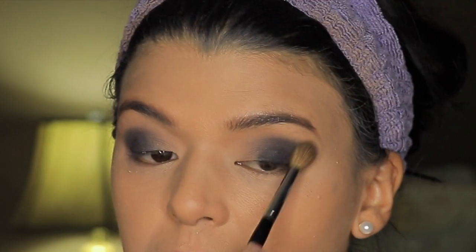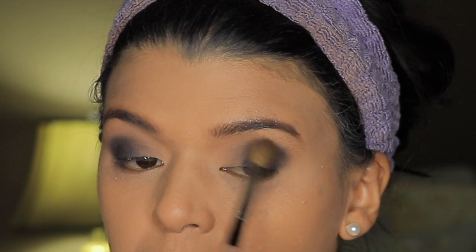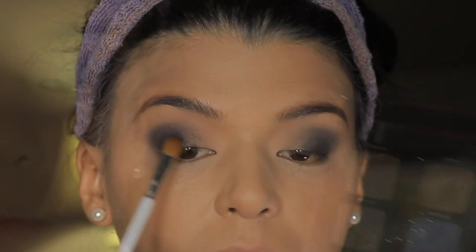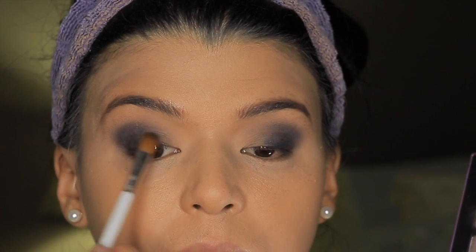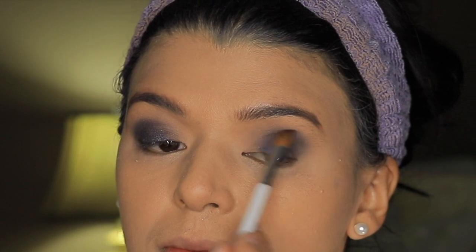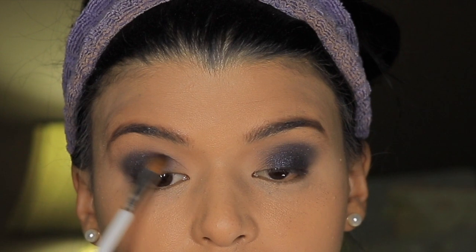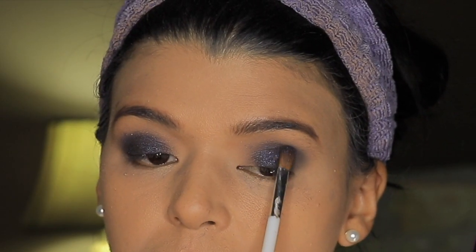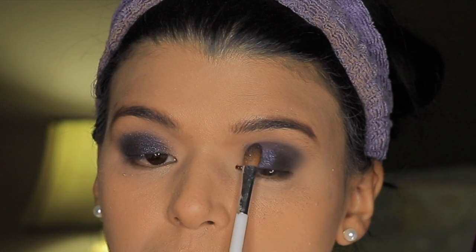Then I'm taking a bigger blending brush and going into the edges, making sure that I don't see any harsh lines. Then I'm moving on to this dark purple color and applying it wherever we stopped that blue. I'm going to blend this purple — this way we are creating a combination of shades in between that blue and the purple color. I'm applying it with a flat shader brush because I want to make sure that all the glitter particles are going to be noticeable.